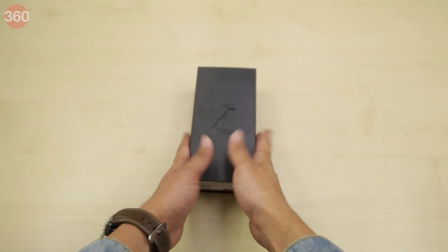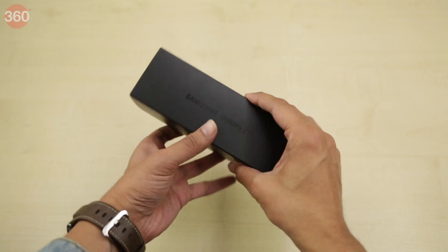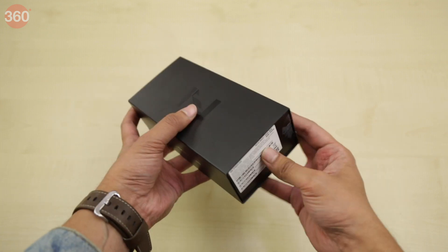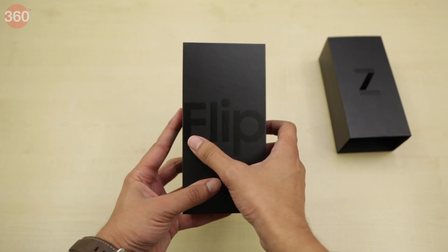This is the box that the Samsung Galaxy Z Flip comes in. As you can see, the packaging is minimalist with only the phone's name on the side and a Z logo on the front. The box itself is covered with a sleeve — after removing that, there's nothing much to see other than the word 'Flip'.